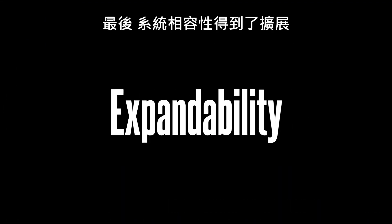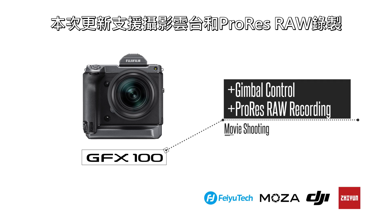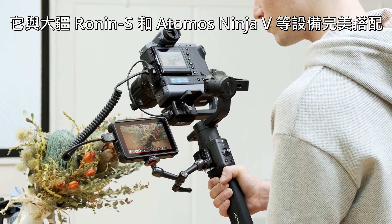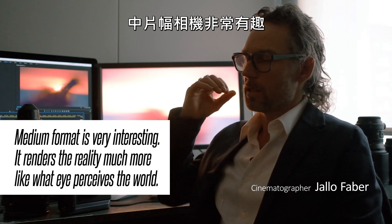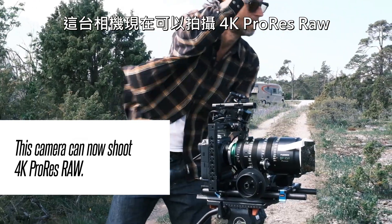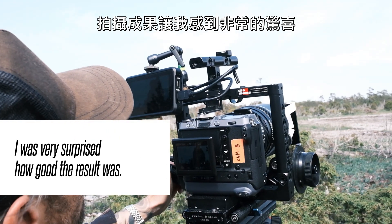Lastly, the system compatibility has been expanded. This update brings gimbal controls and ProRes RAW recording, pairing perfectly with devices like the DJI Ronin-S and Atomos Ninja V. The medium format is very interesting because it renders reality much more like the eye perceives the world. This camera can now shoot 4K ProRes RAW — the results were very surprising.